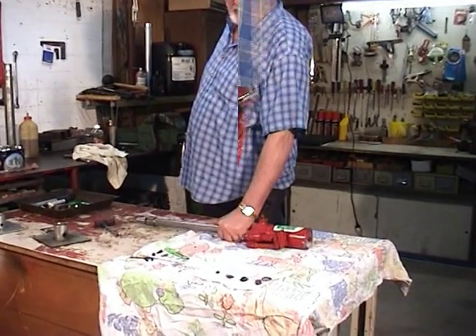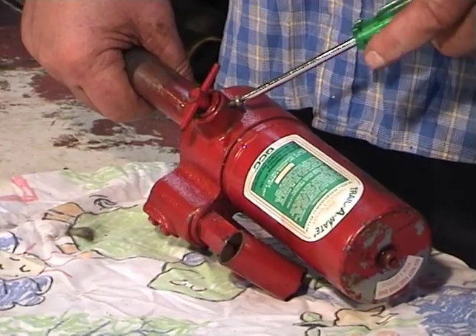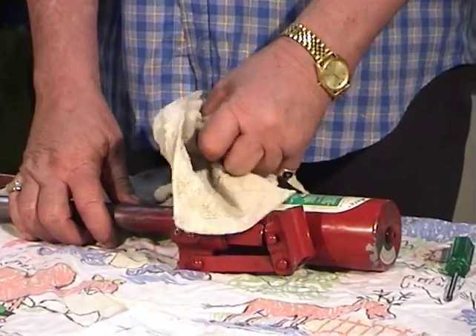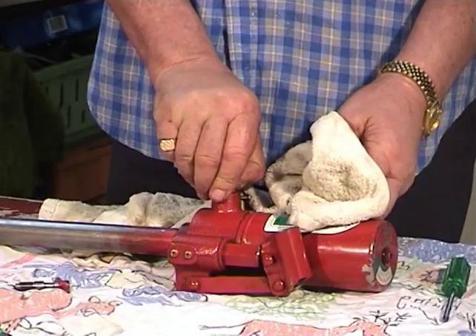Moving to step 6 now, which is the changing of the release valve seal. We do this by unscrewing the PK screw enough in order to remove the release valve from the unit completely. Put a rag over the air release valve so as not to lose the ball bearing, which is under pressure.